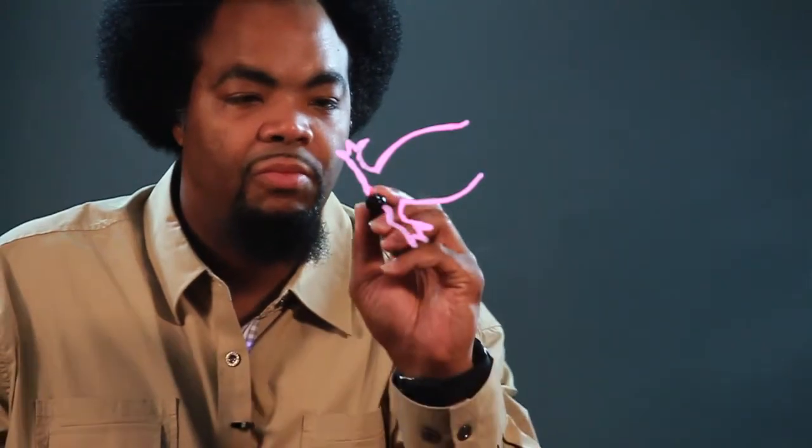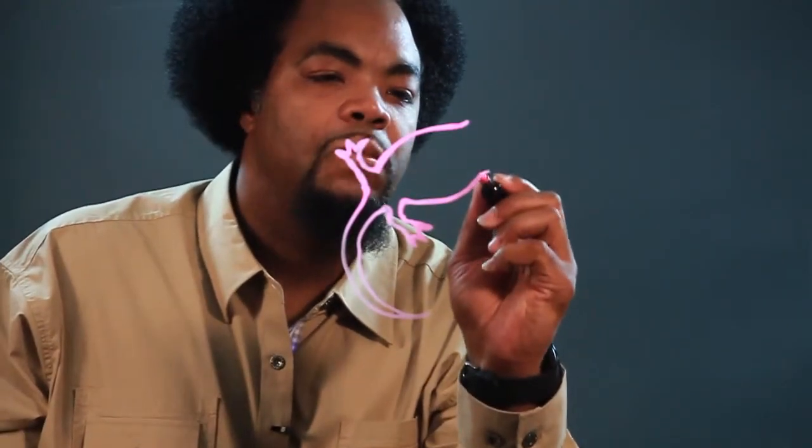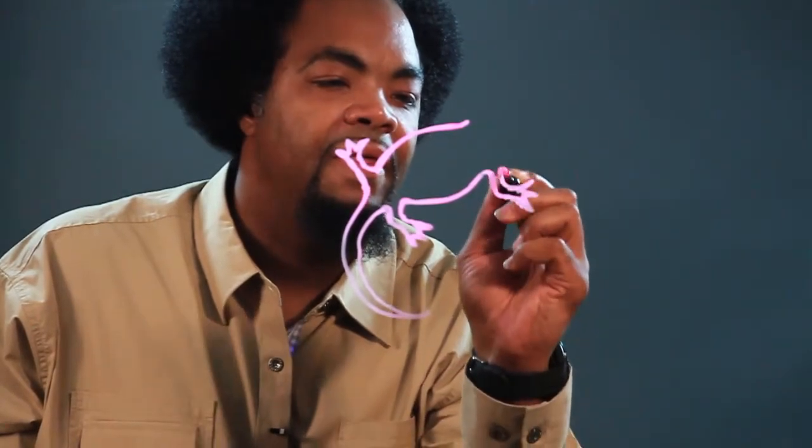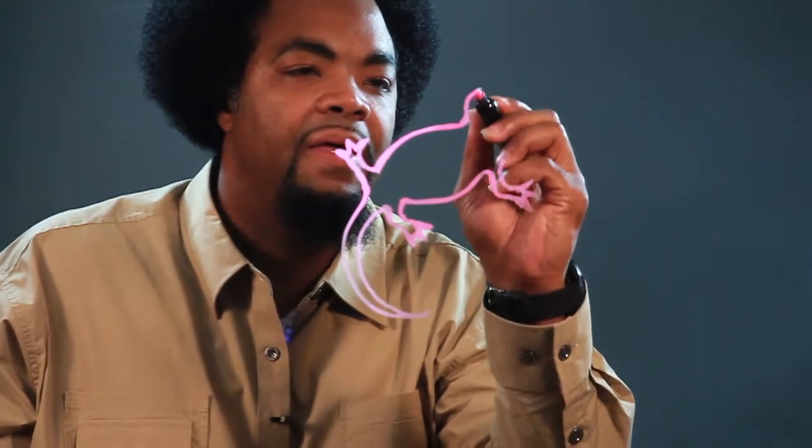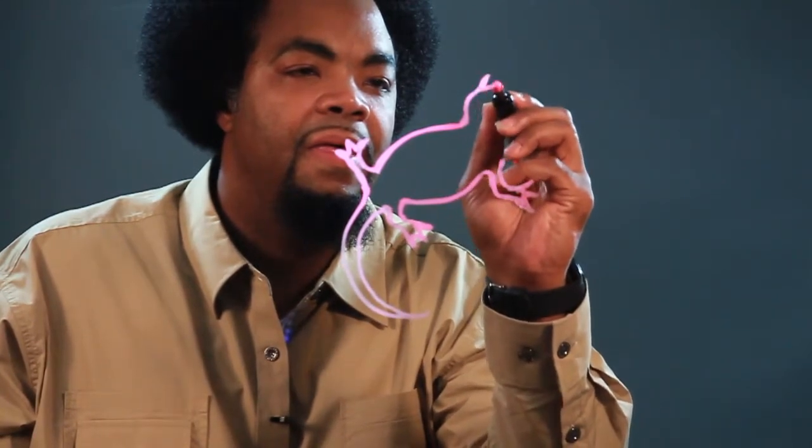And then, we'll bring a line around. And that's the tail. This is the other hand. And here's the other hand.